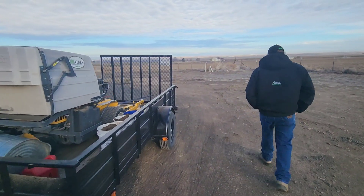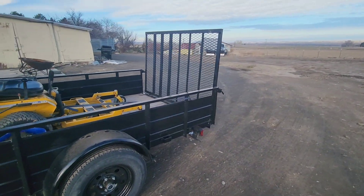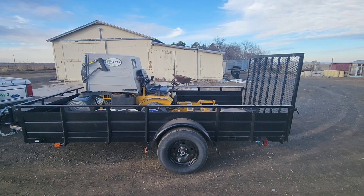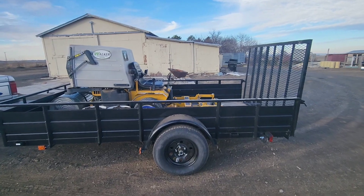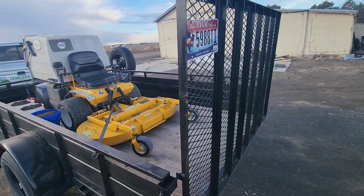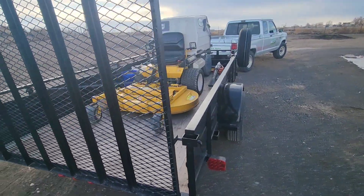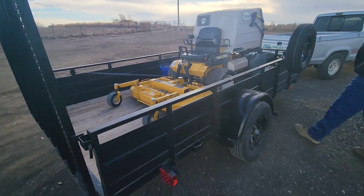Moving around the back side — it's not a double axle, only a single axle. How does it do with that Walker mower? Really good, and those weigh a lot. Even this little truck pulling that Walker mower and all the tools handles it well. We've also got a blower on the other side, and a nice ramp so we can get the mower in and out.